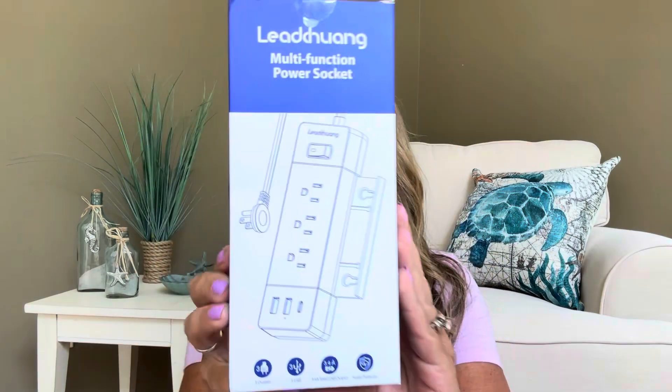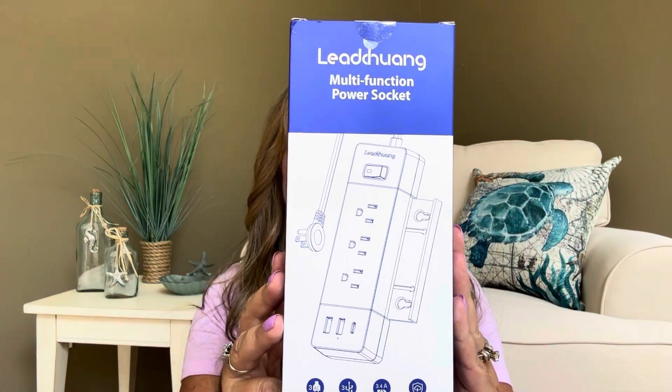And if I have any giveaways going on, I'm also going to link that down below. So this is the box that they sent me. We're going to go ahead and get into it. I'm going to tell you about the features because I think this little power socket is going to be really amazing.